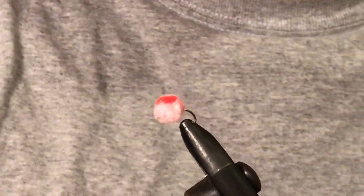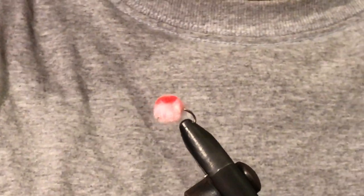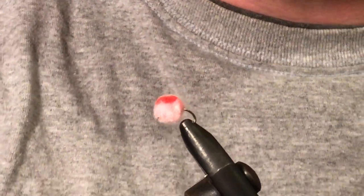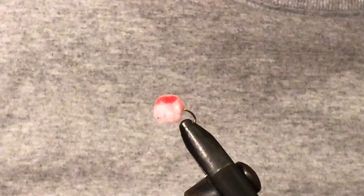How we going guys? In this video I'm going to be showing you how to tie a glow bug. This is just part of my classic kiwi flies series, and the glow bug is a fly that has been a great fly for years, basically since it was introduced.